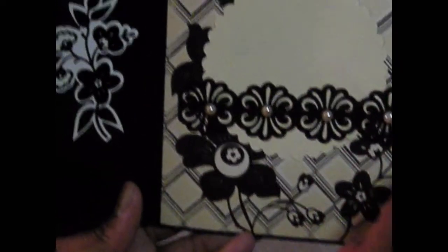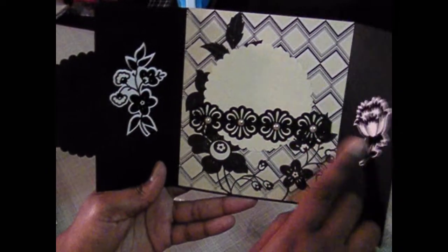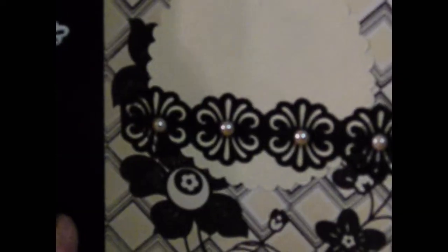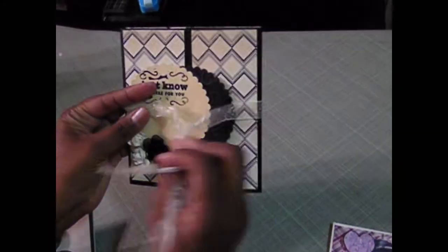This is a Die Cuts With a View paper line — I'm not quite sure which one this is now. I did use a Martha Stewart punch here and added some flat back pearls. I think it's very formal and I really like the way that turned out. And then it just ties back with the ribbon.